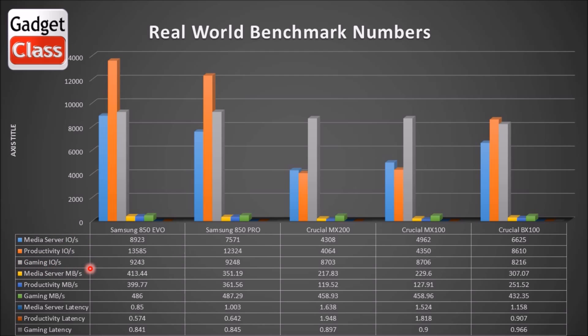So in the real world test, the drives are really put to the test with multiple things going on, multiple threads, multiple things happening at the same time. And the 850 EVO takes the cake across the board — it outshines the rest of them by far. It leads the pack, and then the MX200 and the MX100 are kind of just struggling in last place.